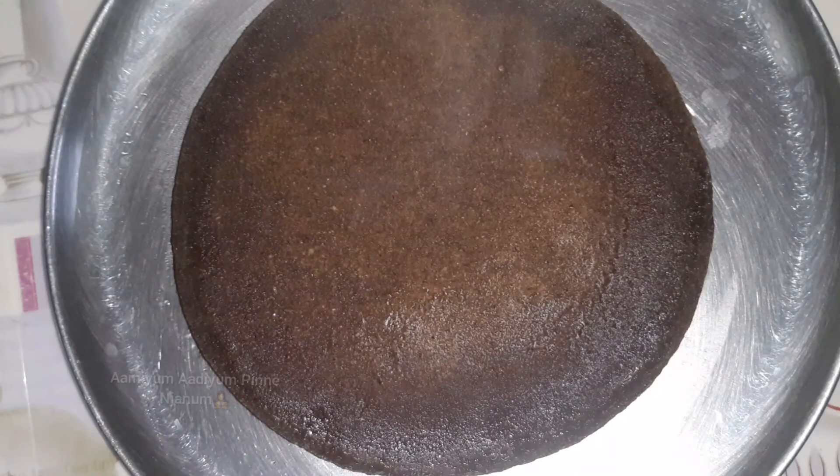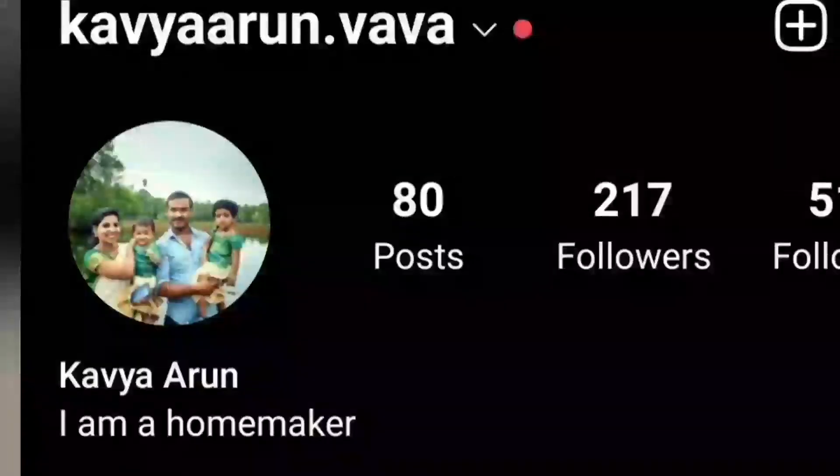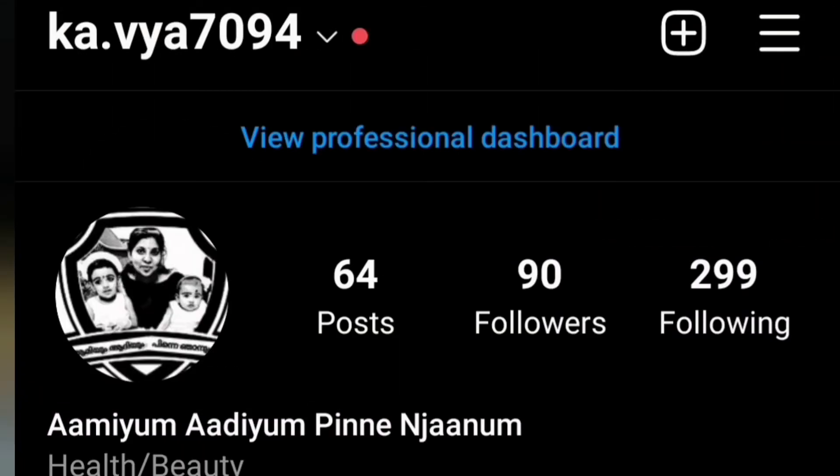Let's try it all. If you like these videos, please like, share, subscribe, and press the bell button. Follow us on Instagram. Bye!